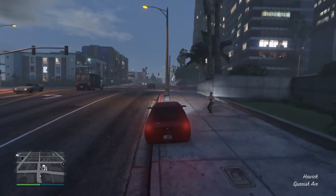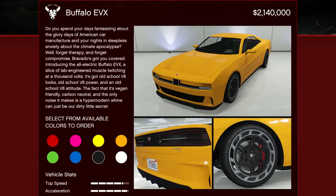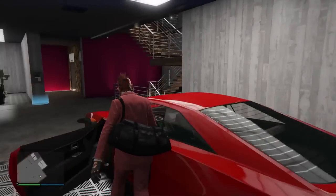Make sure you guys are subscribed and drop a like if you enjoy the video. Let's talk about the actual pricing. You can pick up the EVX for $2,140,000 — and trust me, that's just the half of it.